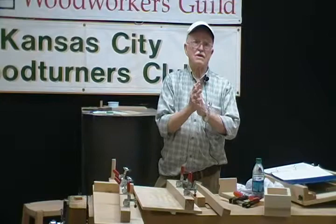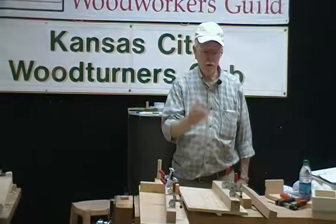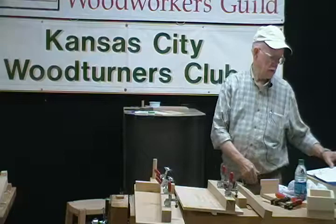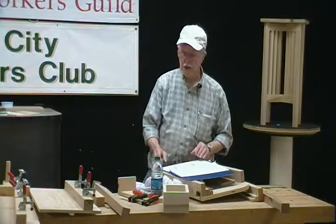Let's go to drilling jigs. Any questions on sawing jigs? You can see with the sled idea that you can configure to do a lot of things on your saw. Now we'll move to drilling jigs, because on a drill press you go from a plain XY machine. So you position this way and this way, and you've got a dimension this way too.